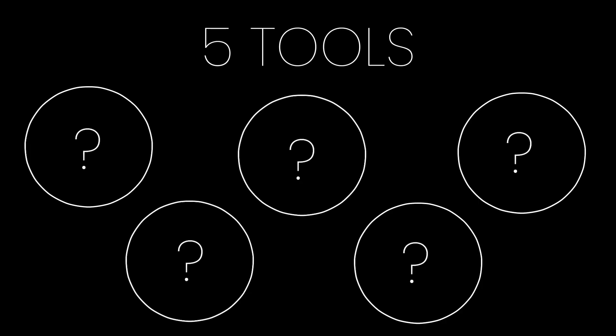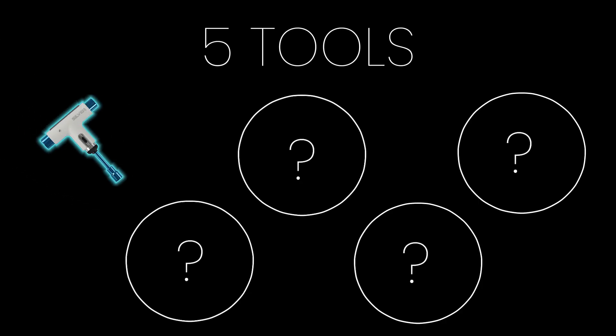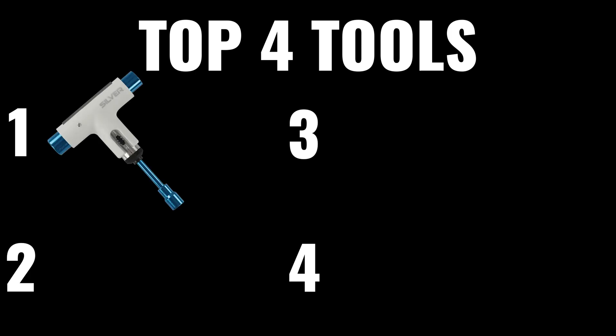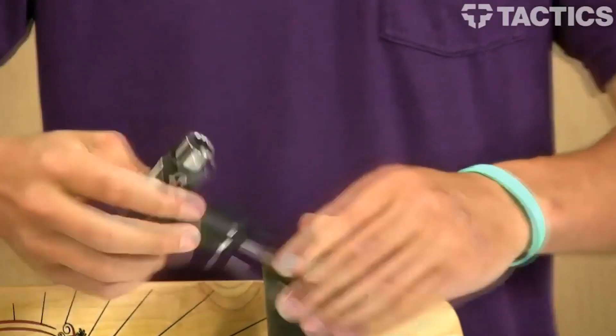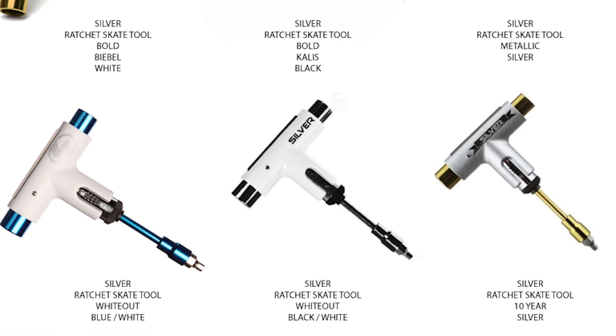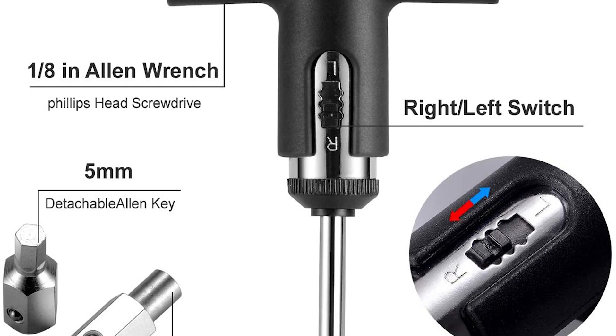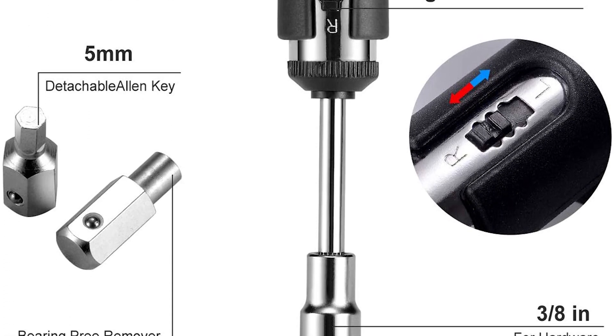Tool number one is obviously going to be skate tools. There are so many different kinds of skate tools out there, but these are the four that I recommend you buying right now. The first tool that you want to actually buy is a silver ratchet tool. It's going to help you set up your board really quickly. This is a tool you're not going to be taking to the park. You're going to keep it at home and make sure that it lasts you a very long time.